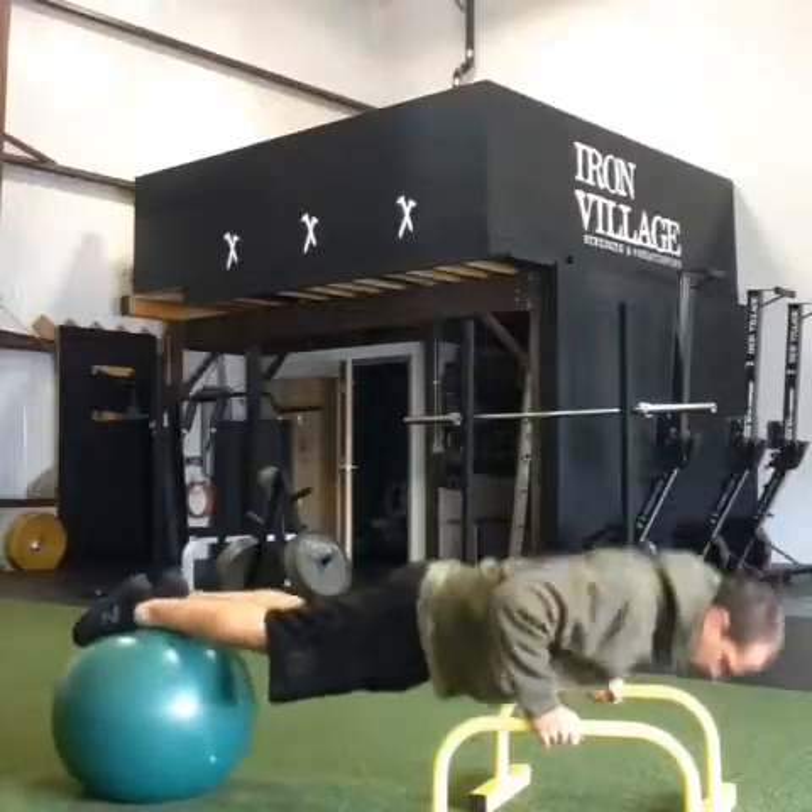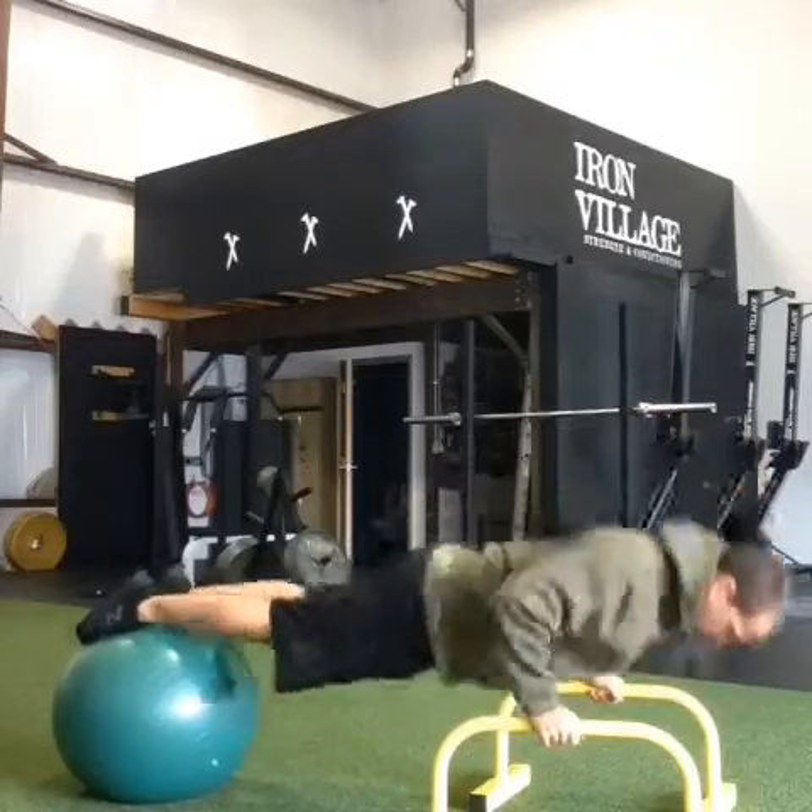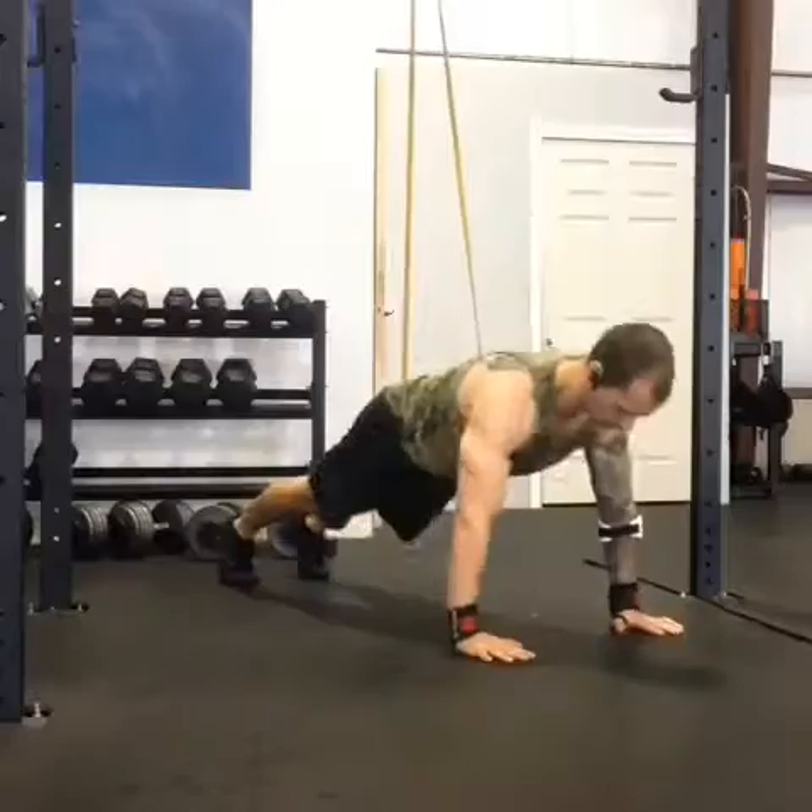Another balance variation — hands on parallette bars, feet on a stability ball for some instability.